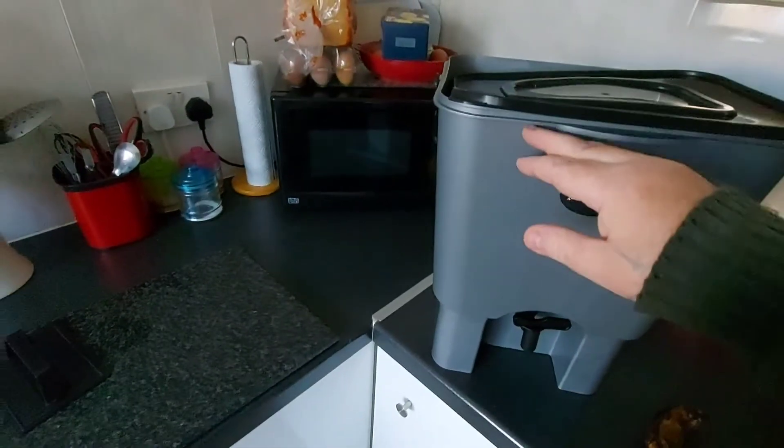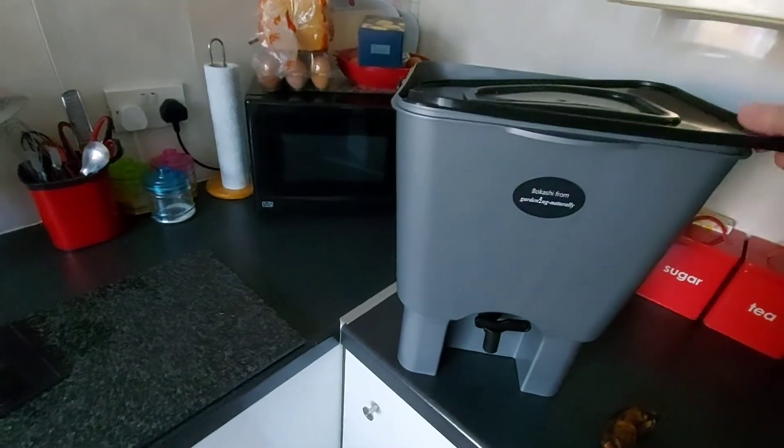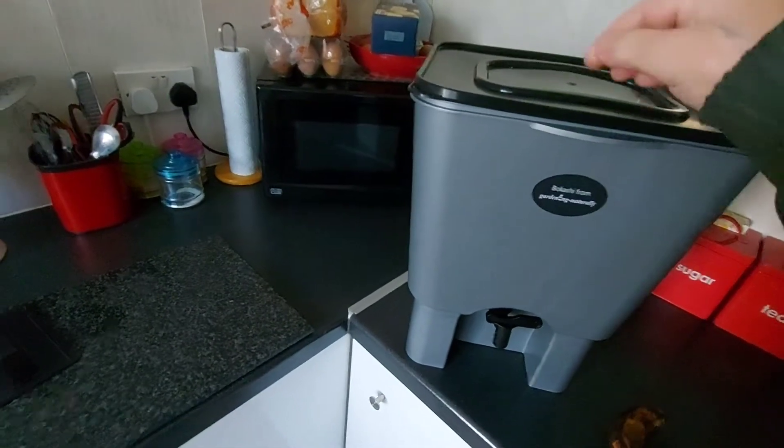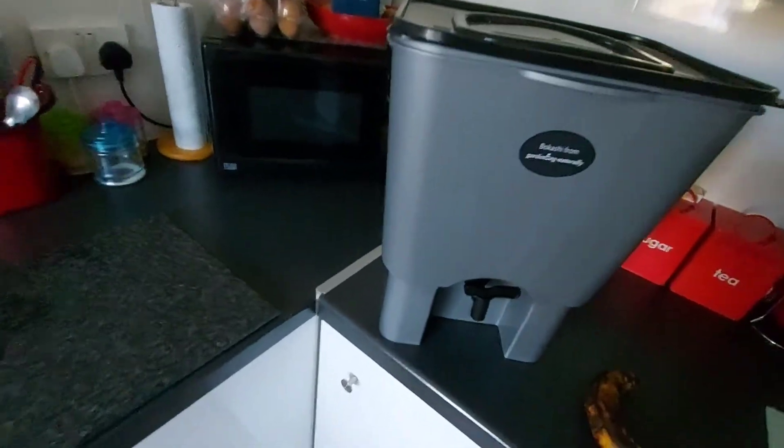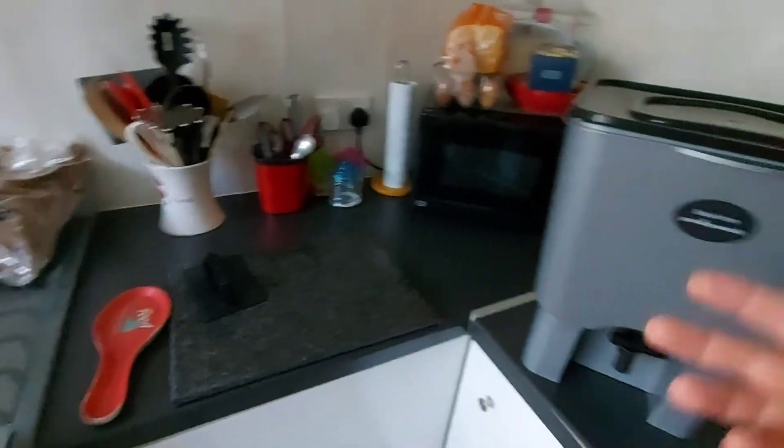And you keep going until you fill it up. And once you fill it up, you seal it, put a date on it when it's ready, and you put it away for two weeks.